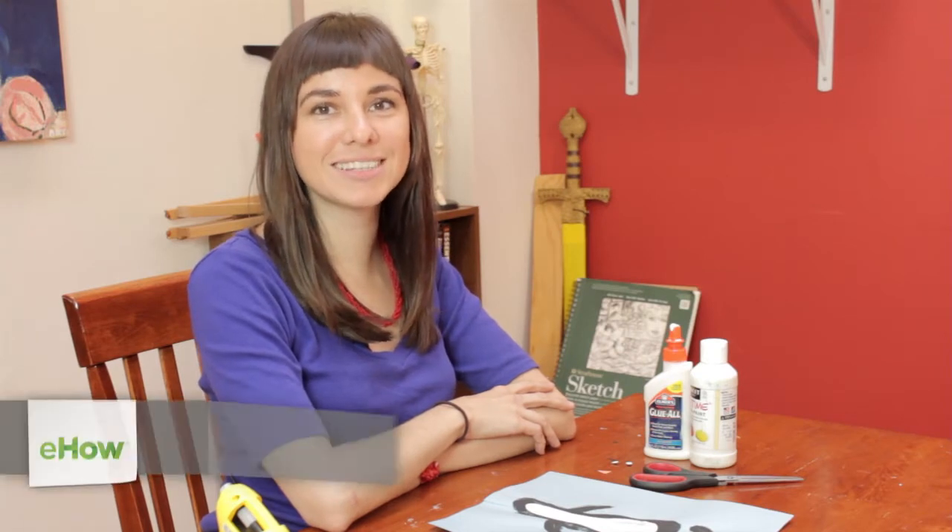Hi, I'm Sam Kelly. I'm an artist and educator and today I'm going to be showing you an easy, fun penguin craft.